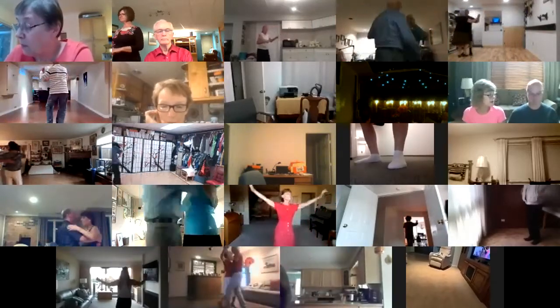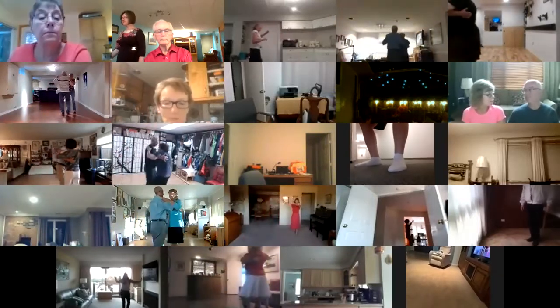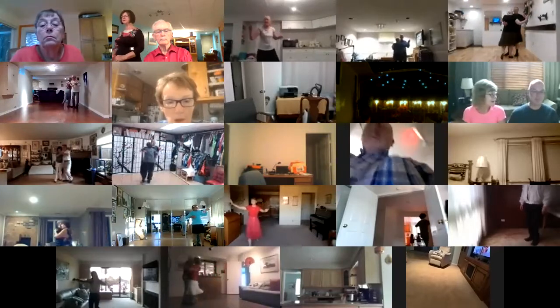Reverse turns. Three steps. Half natural. Back feather. Back three step. Impetus to semi.